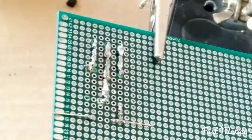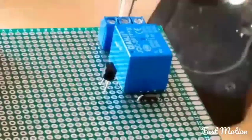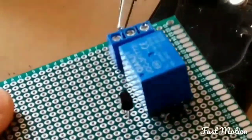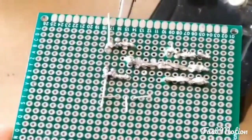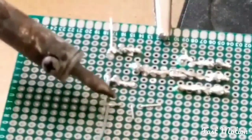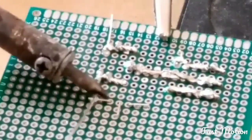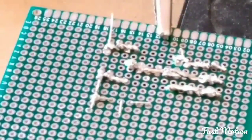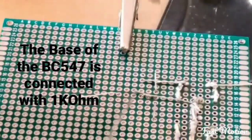Now connect the collector of the BC547 with the positive side of the diode. Now the base of the transistor is going to connect to a 1k ohm resistor.